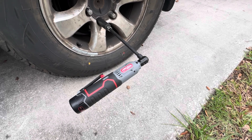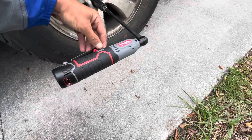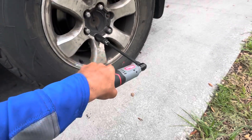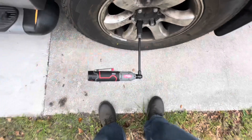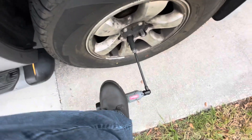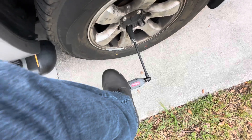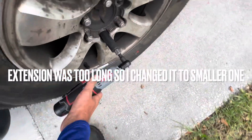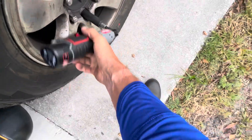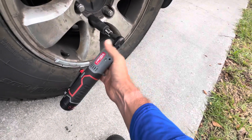I want to say: if you're in a pinch and you don't have a four-way to take your tire off — as you can see, way too much torque for this. Oh, I did it! All right, we got it loose!